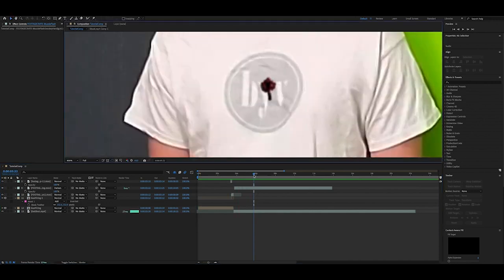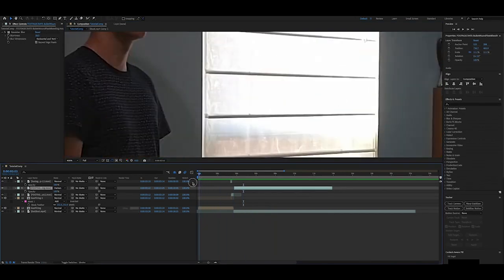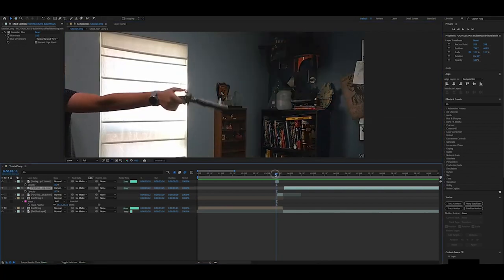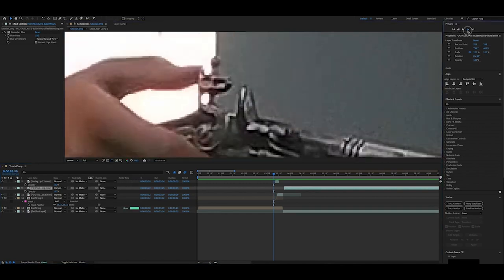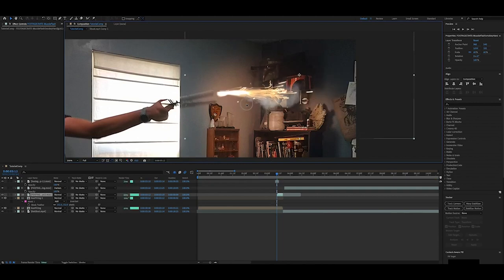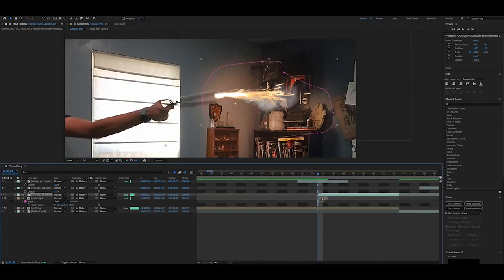I've taken the liberty of un-tracking my bullet wound so I can show you how to track it yourself. The first clip is pretty simple — all we have to do is add in the muzzle flash and the background glow. I also added some sparks coming out of the hammer, because that is how flintlocks work. The muzzle flash is from Footage Crate — I'll put a link in the description. I just lined it up and dropped it in. It looks pretty great right off the bat.